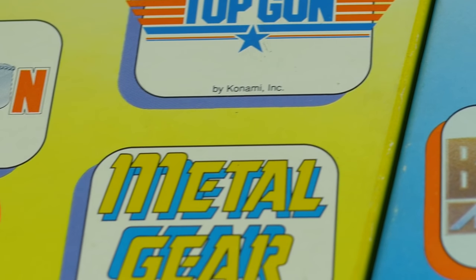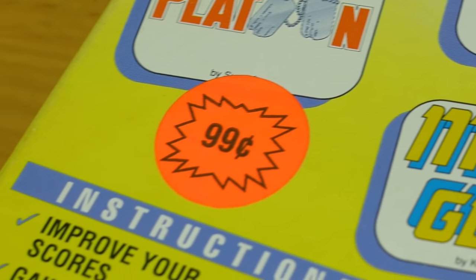Maybe I'm a bit harsh on old Skip. I mean, I've definitely gotten more than my 99 cents worth of enjoyment out of these tapes. Unfortunately, I don't think any more were produced beyond these two. I wonder where Skip is these days — if he was real.